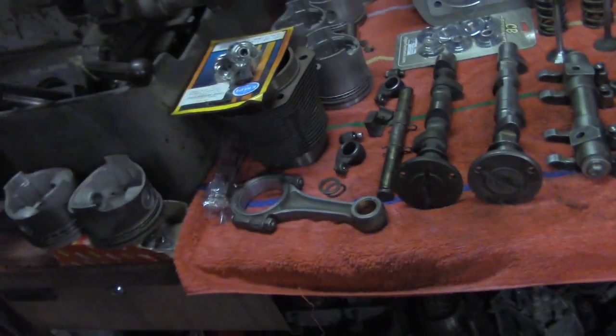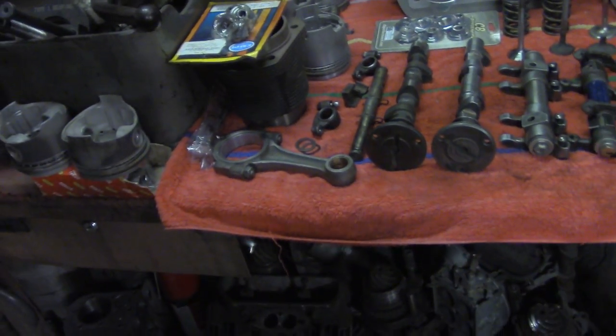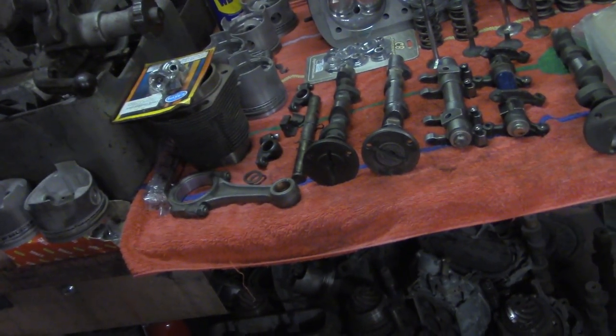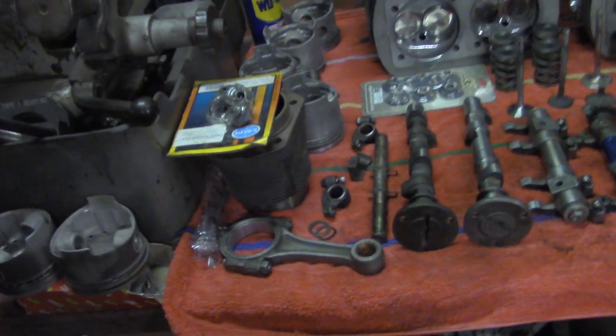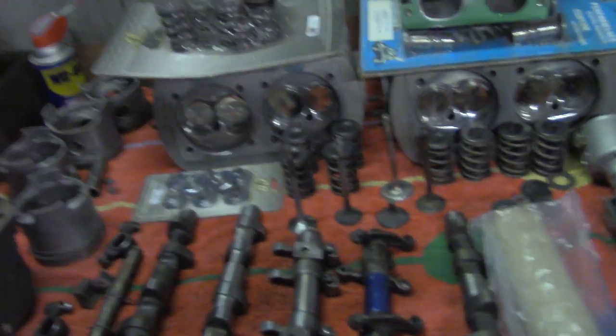Basic tools for the stock 1600: you'll need a torque wrench and maybe some snap ring pliers, and some basic stuff that we can go over to get you set up. That's about it — I'm going to go inside and get some air from the air conditioning.